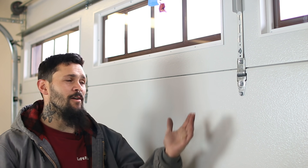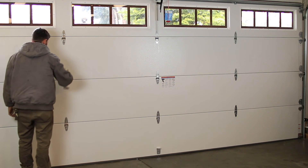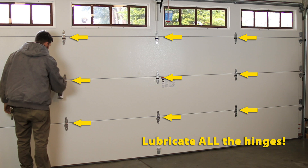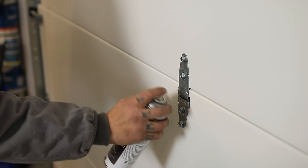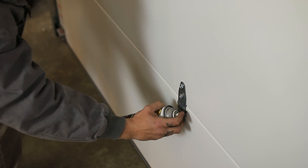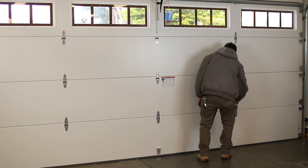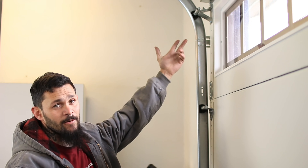Our second step is going to be lubricating our hinges, and the third step to maintain your garage door is going to be lubricating the rollers and roller carriers.